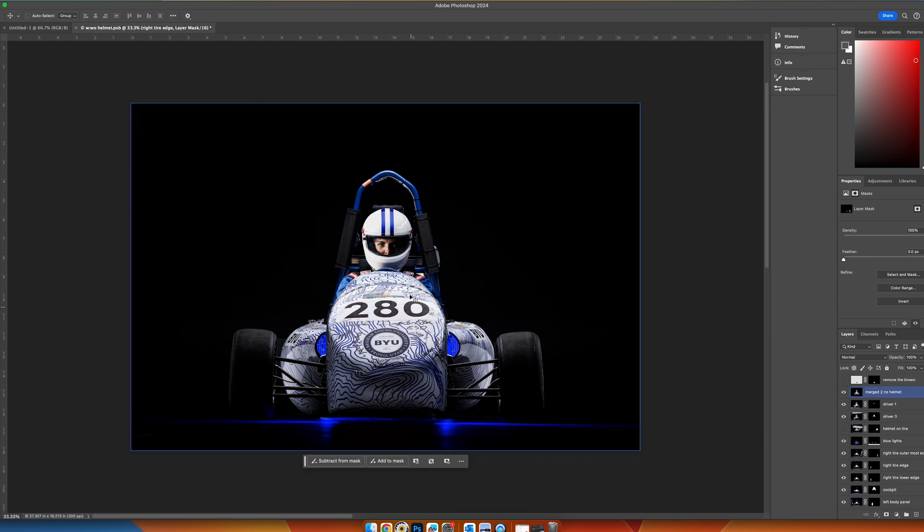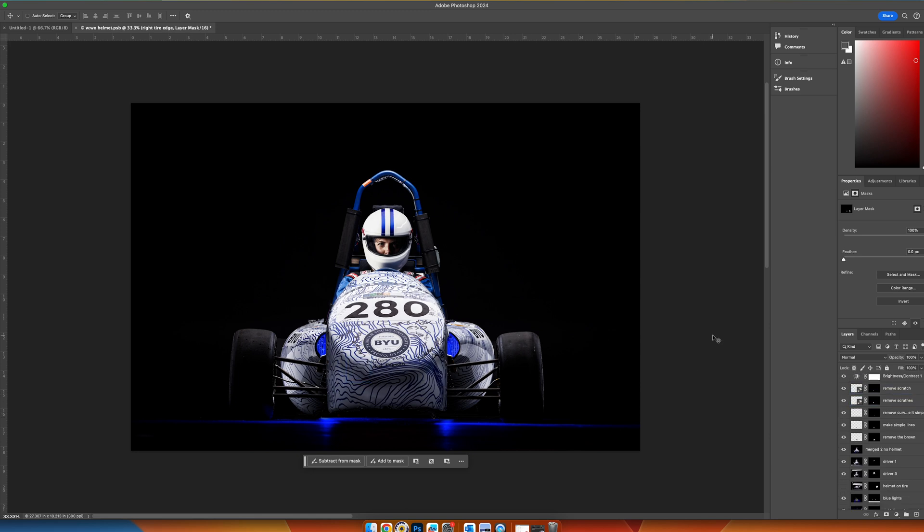That's our final composite. I just darkened these numbers a little bit and darkened the floor — that's all Photoshopped together. Lastly I went in and removed some scratches, and you'll see those slowly disappear. That's our final image. I'm ready to export this and save it. Thanks for following along — this is how we photographed our car in the studio today.